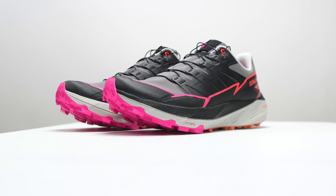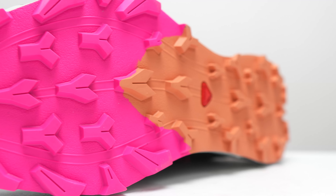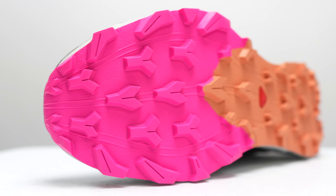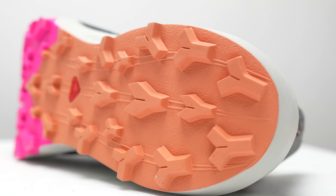With that disclosure out of the way, let's talk about the Salomon Thundercross. We've got 27 millimeters of stack height in the heel with a four millimeter drop, giving us 23 millimeters of Energy foam — a softer foam than the traditional foams Salomon uses in its more aggressive trail running shoes. They've also put a bit of a rocker design into the front of this shoe so that it rolls a little bit easier.